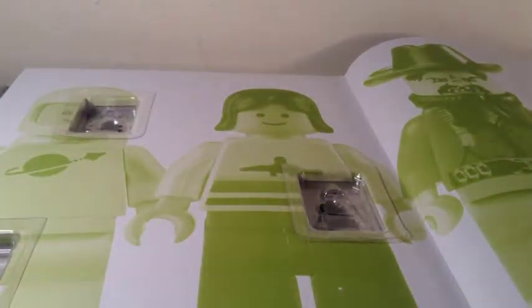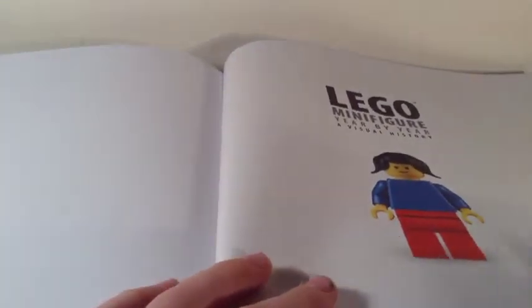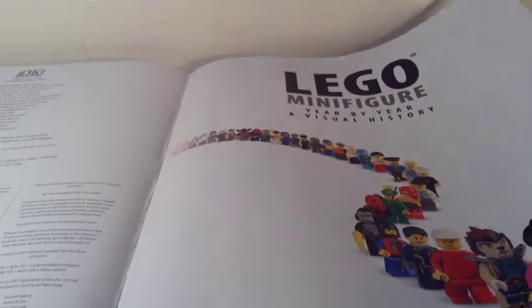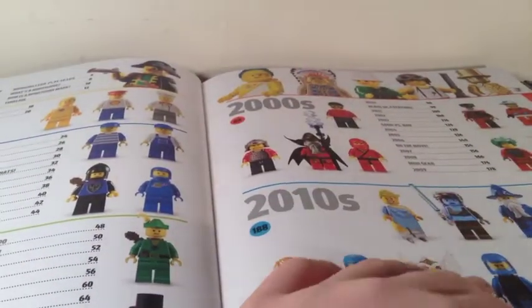On the inside cover you can see several minifigs, and I think it's pretty cool — it goes from classic space to the most recent space in Galaxy Squad. Then there's an old basic minifig alongside a whole bunch of minifigs from different time periods, and we have the table of contents covering the 70s, 80s, 90s, 2000s, and 2010s.